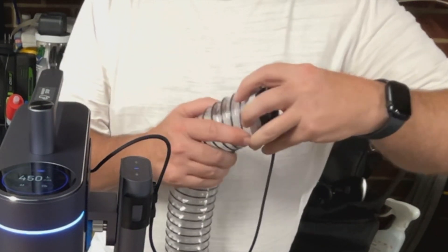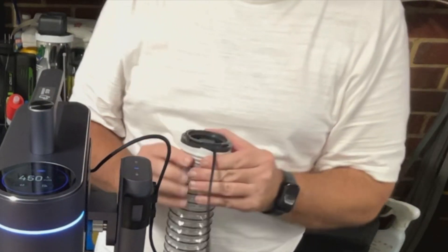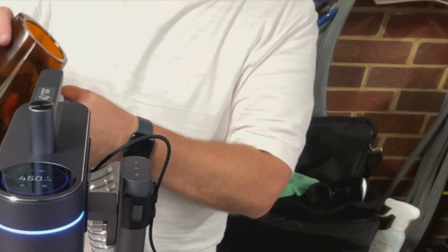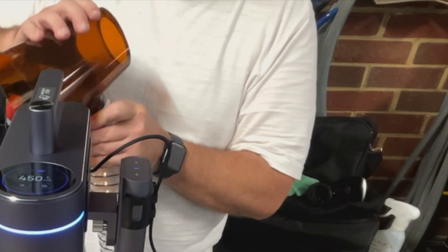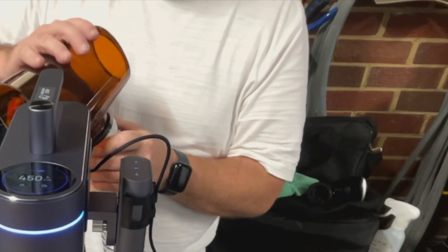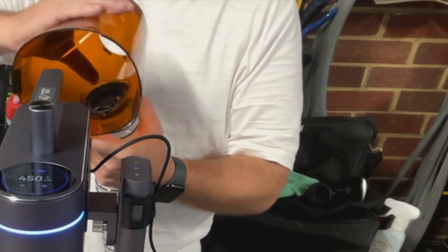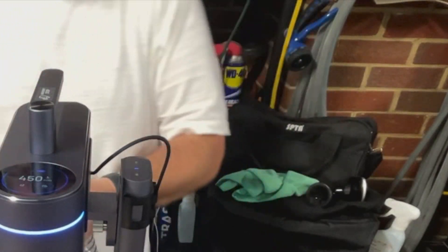That's definitely grabbing better — that should hold and I don't think that's going to come off. All right, so let's go back to our little computer fan. We're hooked in.